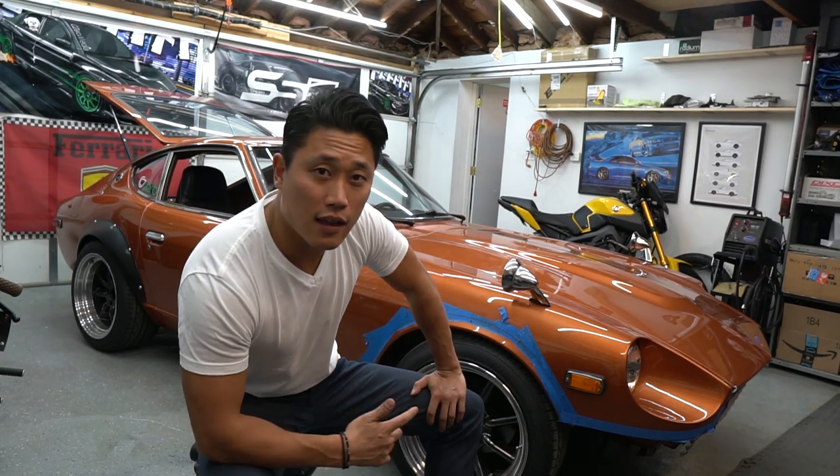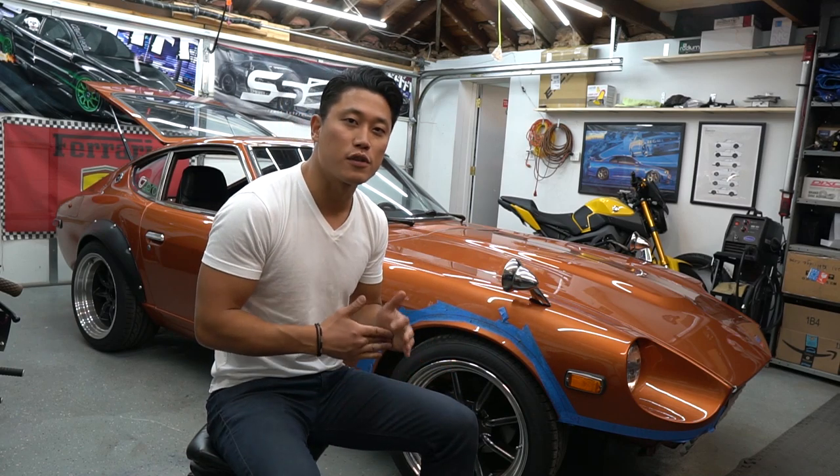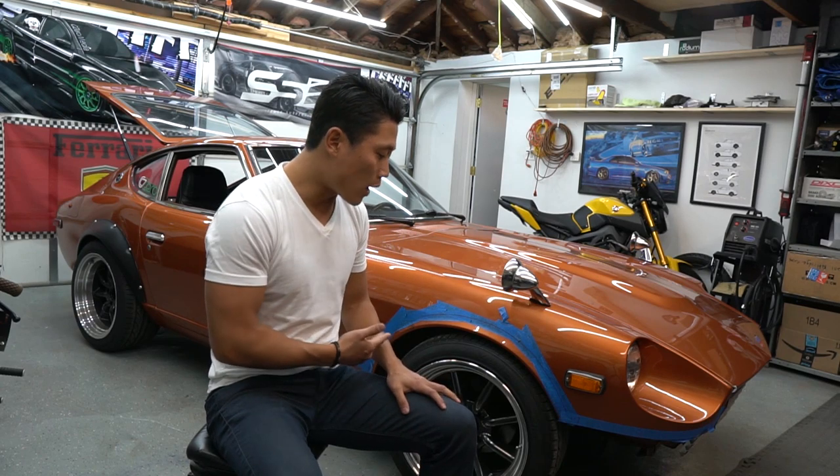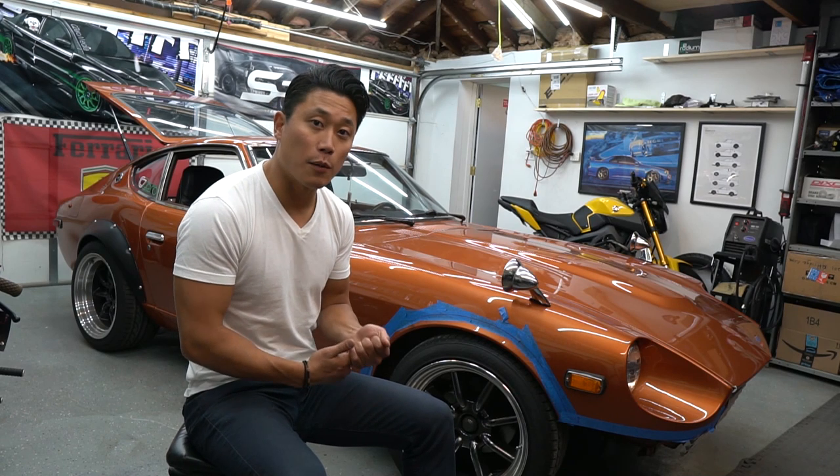If you're familiar with these Z cars and the aftermarket industry, there are a lot of different companies offering different variations when it comes to control arms. But the reason why I went with Silvermind Motors was: for one, it was one of the lightest options available, coming in at 2.4 pounds, and for two, it was the most cost-effective solution for me.